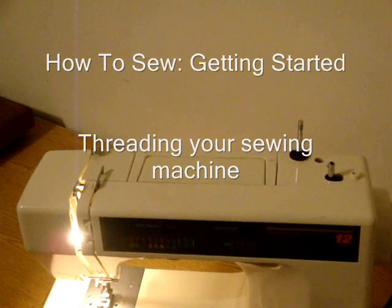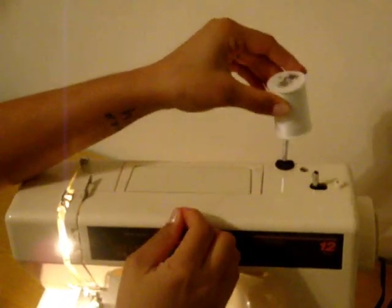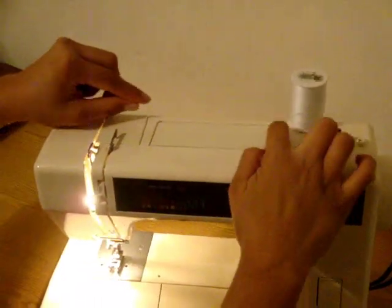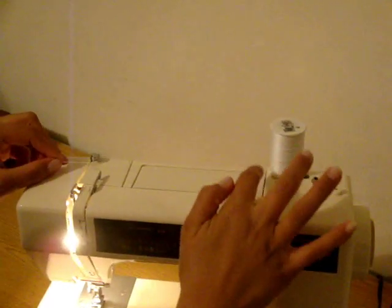We're almost ready to start sewing. The last thing we have to do is actually thread our machine. I'll take the thread I'll be using and put it on my spool, then bring the thread across following these arrows. My machine has arrows, but some machines will have numbers — one, two, three, four, five — letting you know the correct order in which to thread your machine.